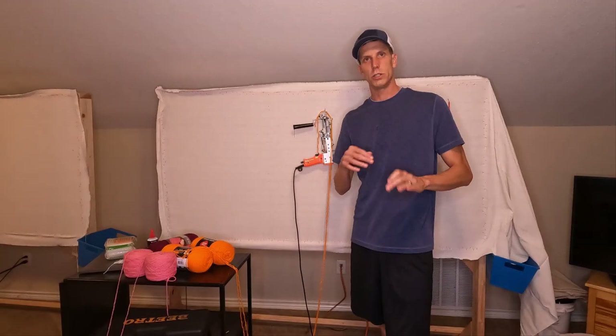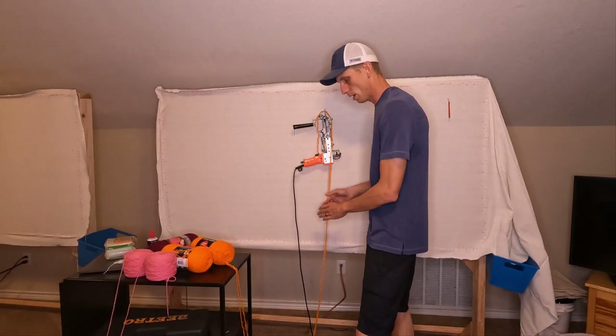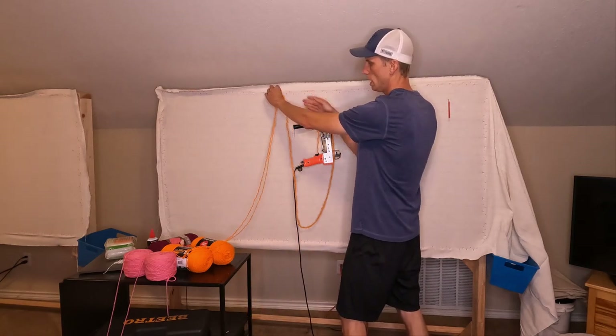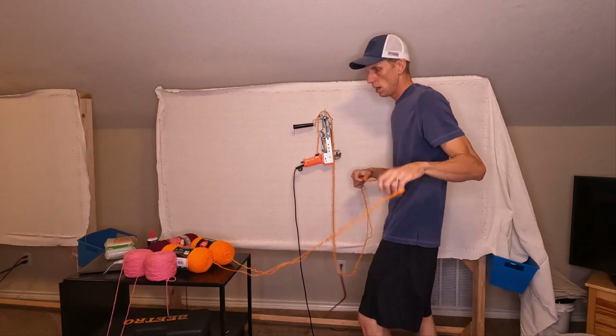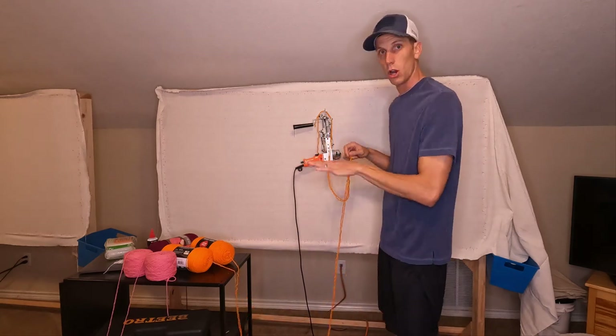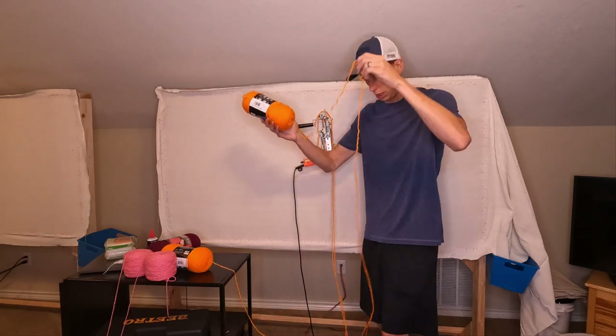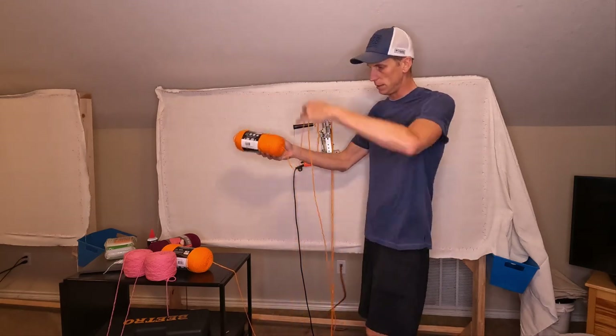What this really boils down to is your yarn feeding system. I've seen people have little loops and hooks here that they can kind of pull and keep everything nice and loose. What I mean by loose is the yarn from your skein to the machine has to be super loose — all of this has to be loose.